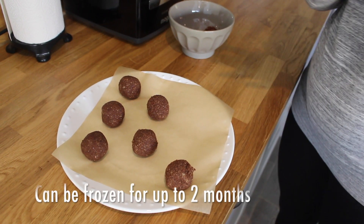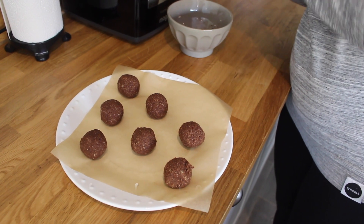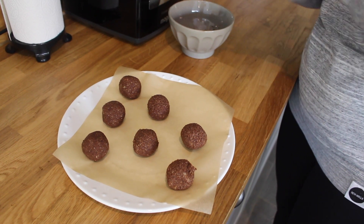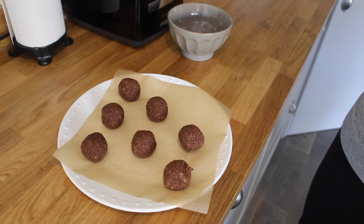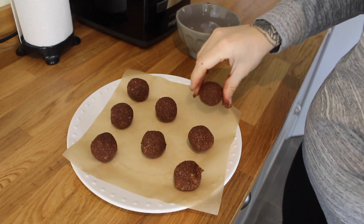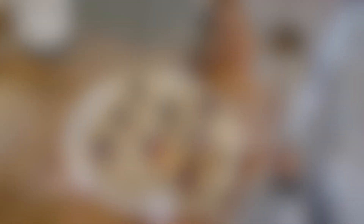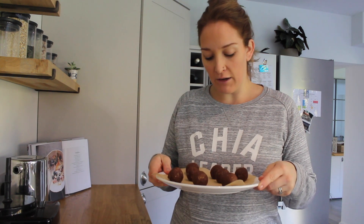This recipe makes around eight to ten power balls depending on how big or small you make them. If you haven't already been into chia and tried some of our power balls, we always come up with different flavours and new innovative flavours to give you ideas of what to try at home. Here are your maca cacao power balls — you can double or triple the recipe if you want more. Have fun making them!